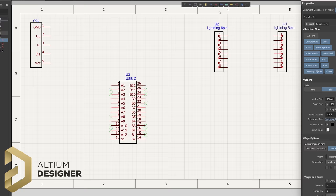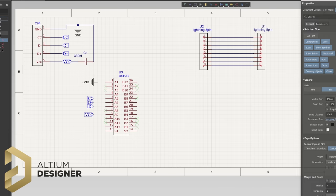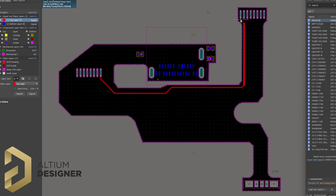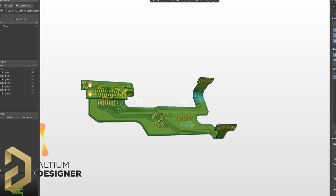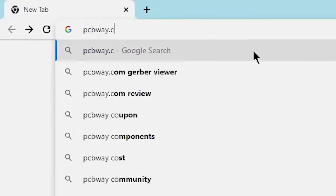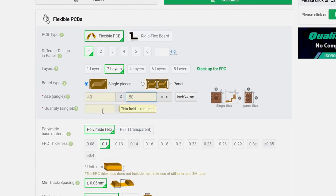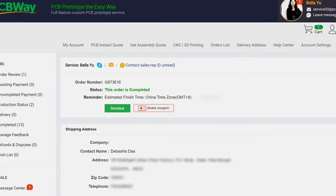Altium is an industry standard PCB designing software where you can design any kind of PCB. You can even share your design directly to your client using the Altium 365 plugin. If you want to give it a try for free, go to the link in the video description. After finishing the PCB, I checked the layout one last time and everything looked perfect. So I went to PCBWay.com because they provide high quality flexible PCBs at the cheapest rate, and after selecting all the parameters, I placed the order.